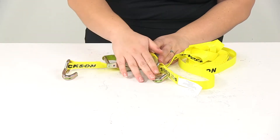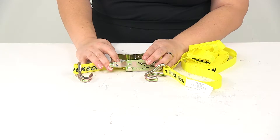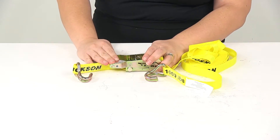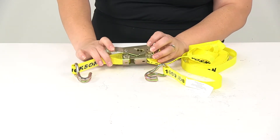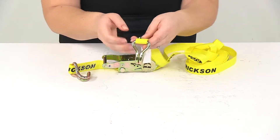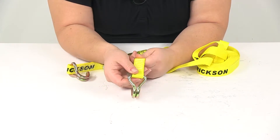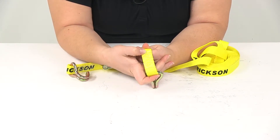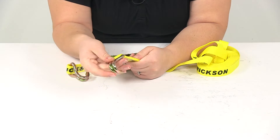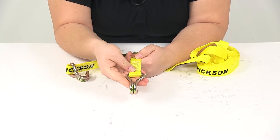All of our metal portions — the hooks and the ratcheting lever — are all going to be made of a yellow dichromate plated steel, so it's going to be durable as well as rust-resistant. It's going to have a durable yellow polyester webbing, and as you can see we have this nice cross stitching at each end so the hook is going to stay in place. We don't have to worry about that coming undone or fraying.